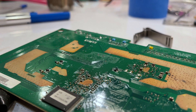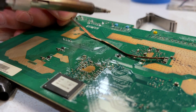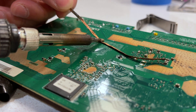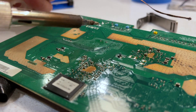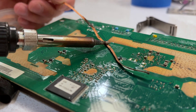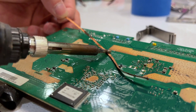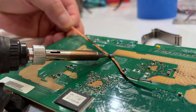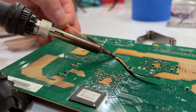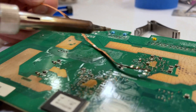That's not going to work, so I'm going to use a wick. The way it works is that I put it on top and as the solder melts it will be absorbed by the wick. So we're trying to suck up the solder into the wick so that we can remove the bulging capacitor. That's looking better.